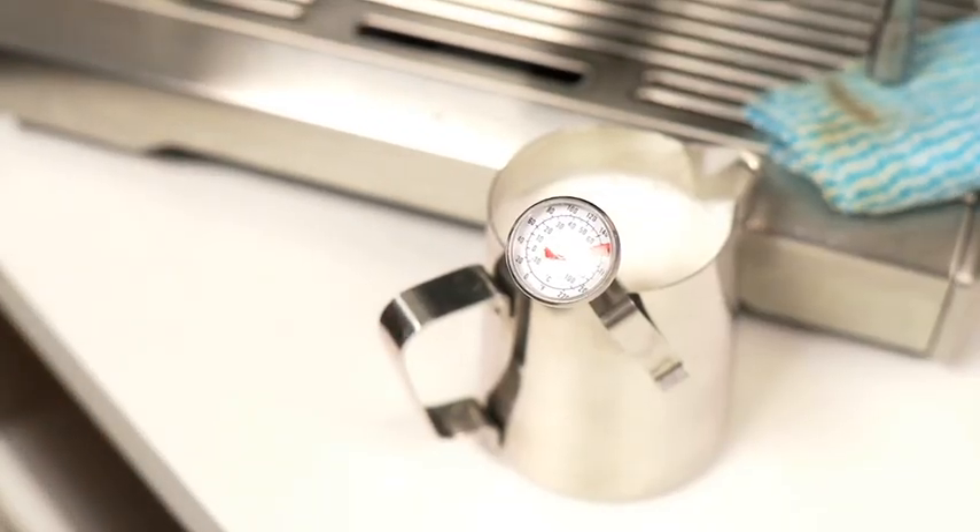Grab yourself a milk thermometer, try it at 65 degrees. If that's not hot enough, take it up to 70 and see if that works for you.